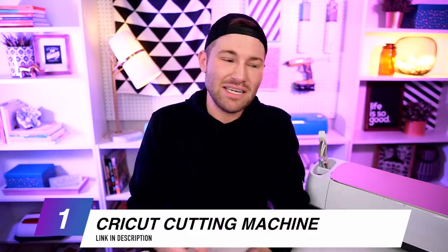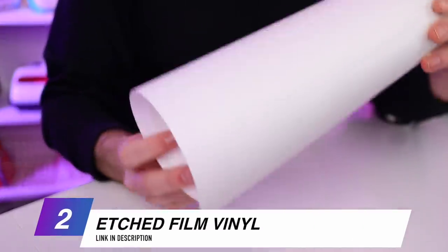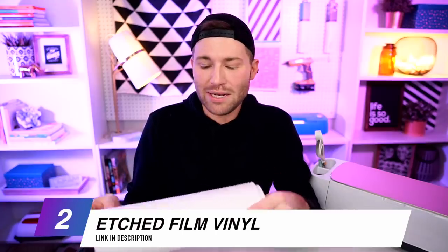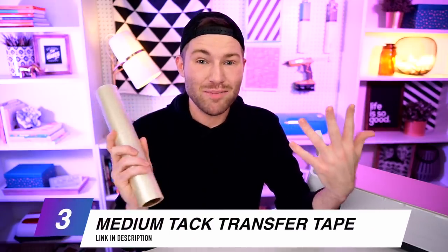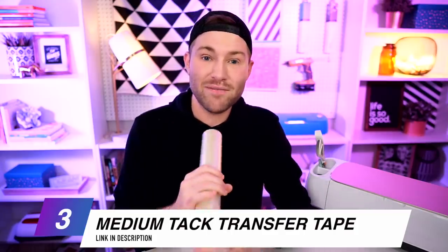I love this technique. It actually looks like real etched glass, and if you ever wanted to remove it and switch it out for something else, you totally can. What we're going to need is obviously a cutting machine — I'm using my Cricut Maker, but you can use any cutting machine that can use SVG cut files. We're also going to need etching vinyl. I'm using the Style Tech brand, called Diamond Etch Film. It sparkles, it shines, it's absolutely stunning. We're also going to need some transfer tape — the medium tack transfer tape, which is my favorite.